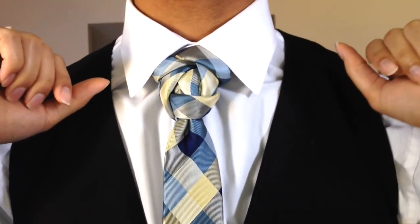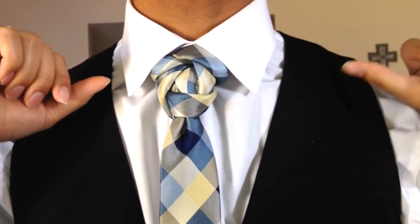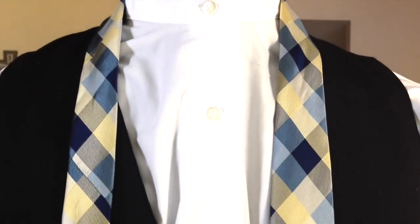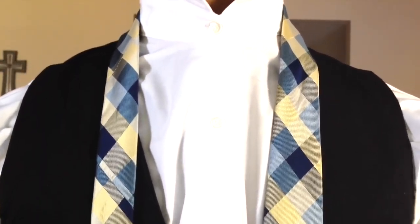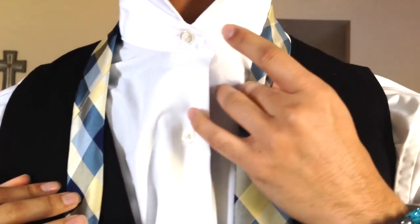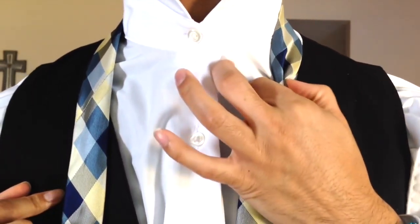Thanks so much for watching. I'm going to let you guys have a look at it from different angles and then we'll go ahead and get this taken down. For those wondering, this is a skinny tie from Urban Dapper Club — if you haven't seen my video on them you can click the card above and I'll include that link as well.